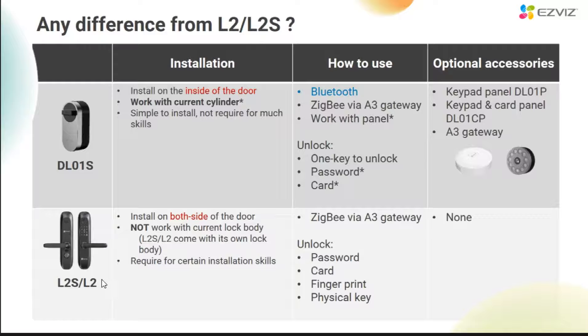For L2S, it also supports remote unlock. As for the DL01S, a single lock itself supports Bluetooth unlocking. But if you install the panel as well, it will support password and card unlocking as well. Regarding optional accessories, L2 and L2S don't need or have any additional accessories. But for the DL01S, there are many options for this model, including the A3 gateway and two kinds of panels.